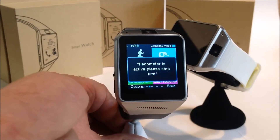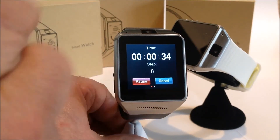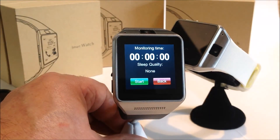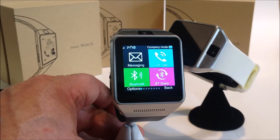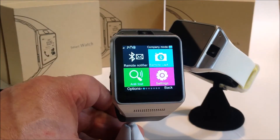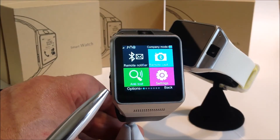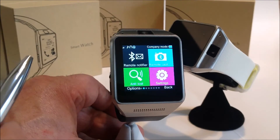It also has a sleep monitor. You need to shut the pedometer off first before you can use the sleep monitor. Going along the menu, there's a messaging icon, but that only works for Android phones — it will not work on Apple. It also has an anti-loss feature: if you walk away from your phone with your watch on, when you get to about 8 to 10 feet away your watch will vibrate. This keeps you from losing your phone — it's an excellent feature for biking, running, or anything where you might set your phone down.